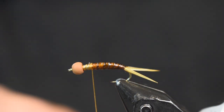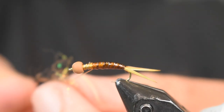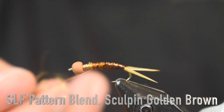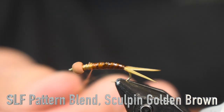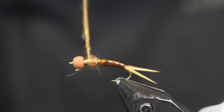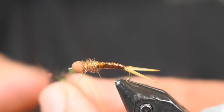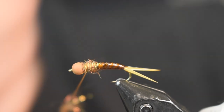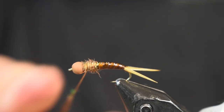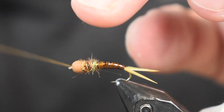Once we have that on, we're going to put on some dubbing. For dubbing I'm using some Near Enough Sculpin Gold Brown. Just going to put some dubbing on here — not real thick, because I already got built up with that lead so I don't need a lot. Get a nice tight noodle on there and cover it. I want about a third of the way back from the bead. Proportions is the main thing — try to keep everything in proportion. Don't get your abdomen thicker or bigger than your thorax. Just make it nice and even.